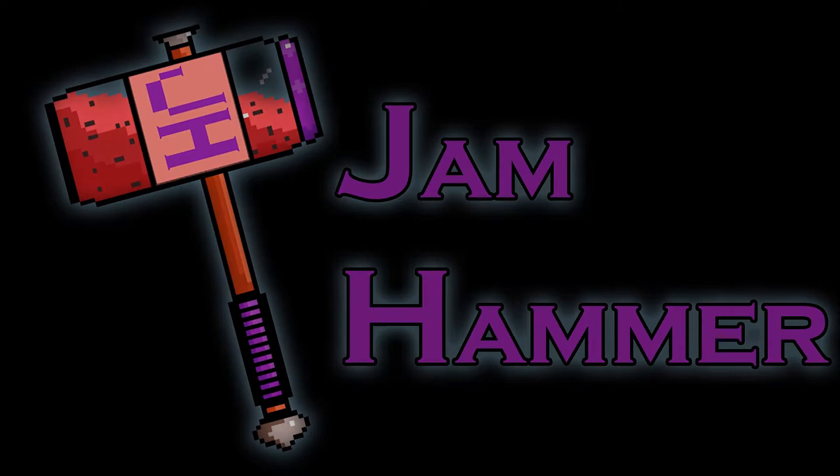Hello and welcome to Gemhammer. In this video we're going to be taking a look at how to paint up the new plastic Death Corps of Krieg models from the Warhammer 40k Kill Team Octarius box.